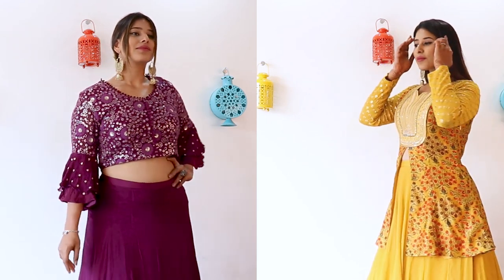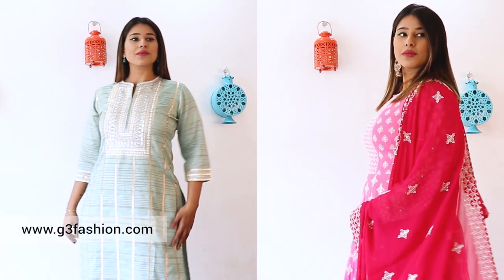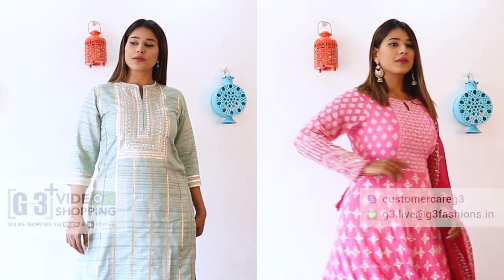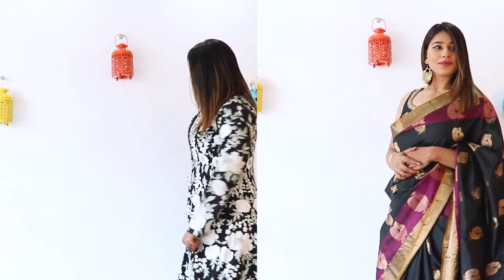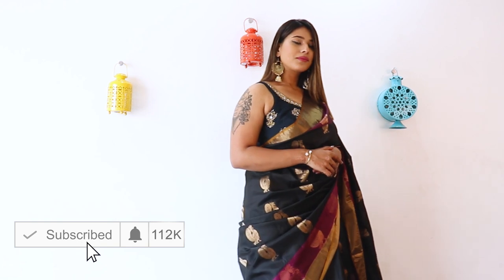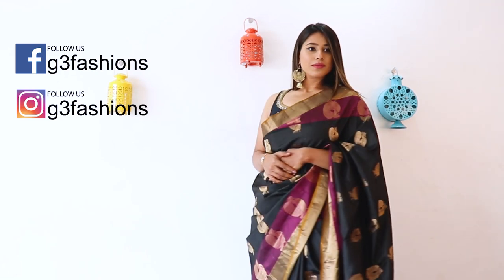That was all on how to style Indian ethnic wear for plus-size ladies — we hope you enjoyed the video and liked the tips. You can shop the collection on g3fashion.com or use the G3 Plus video shopping service. If you have more plus-size tips, leave them in the comments below, and send recommendations for what Indian fashion videos you'd like to see. Don't forget to subscribe, hit the bell button, follow us on Facebook and Instagram for daily updates, and hit the like button if you liked the video.